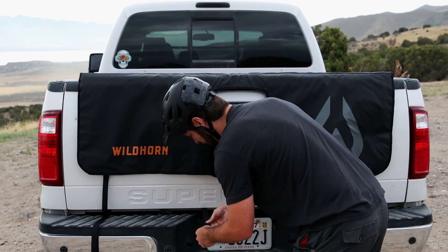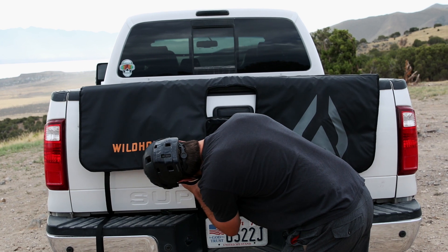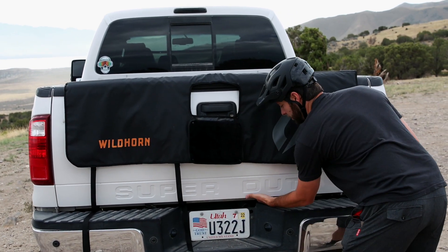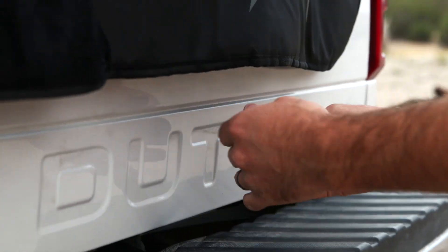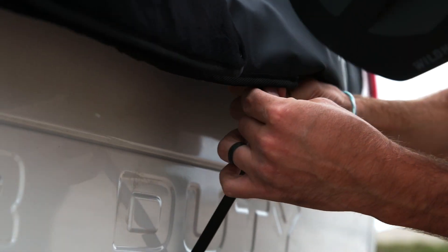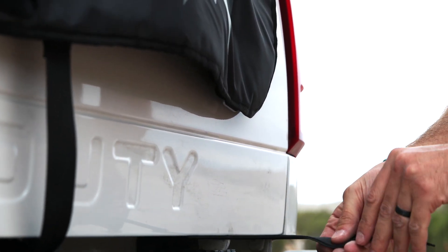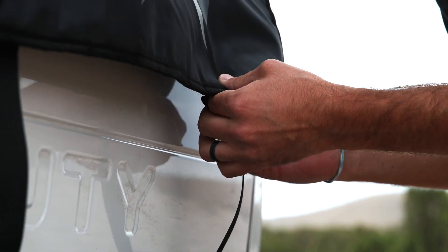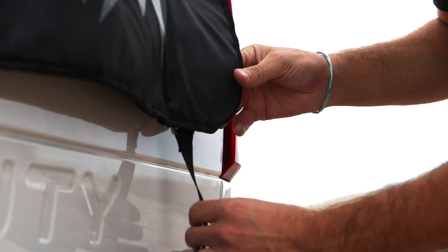All you have to do is tighten it up from the back. So if you're going to undo your tailgate pad to clean your truck or do whatever you need, it's super simple to undo that. You don't have to try and find the right length on the straps or thread it through on the typical buckle. Super simple — get those done.